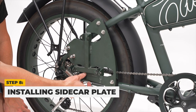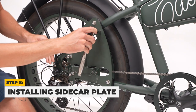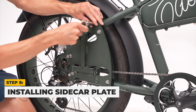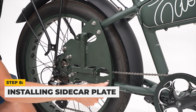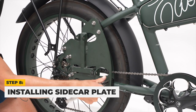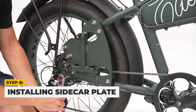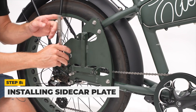Ensure the derailleur cable is not being pinched by the sidecar plate. Once the sidecar plate has been attached, tighten the nuts with a 13mm wrench. Do not tighten each nut all the way, but instead with a few turns on all the nuts at the same time. Tightening one nut all the way without tightening the others can cause damage to the sidecar attachment plate.